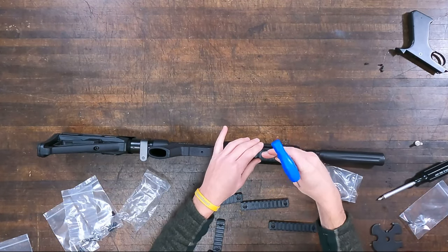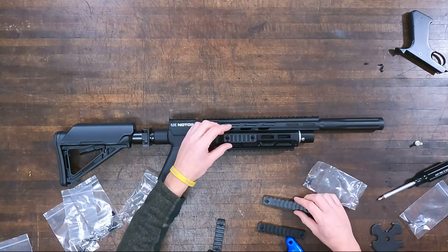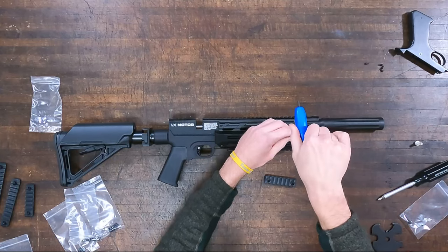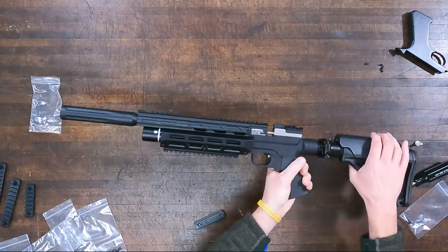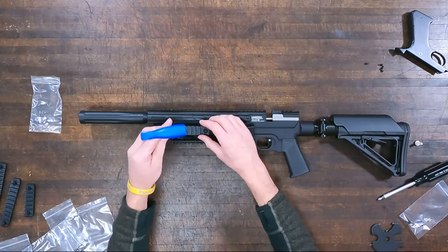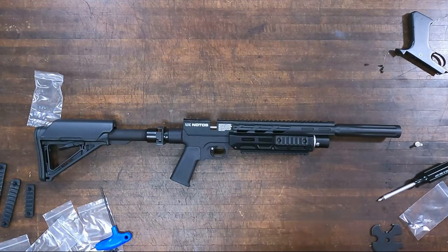Go ahead and add some M-Lock rails. These rails are 3D printed from Buckrail — you can order those when you order everything together. They give you some different options: the bottom one for a bipod, and the side ones for maybe a flashlight or other accessories. You could even mount an FX chronograph reader to get your numbers right in front of you. You can also Cerakote the new pieces and parts to match whatever color you want — I've seen some in desert tan and those look really sharp.